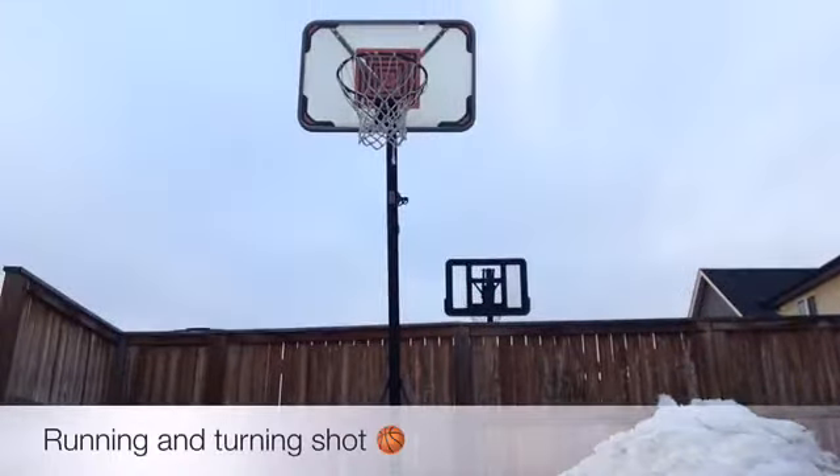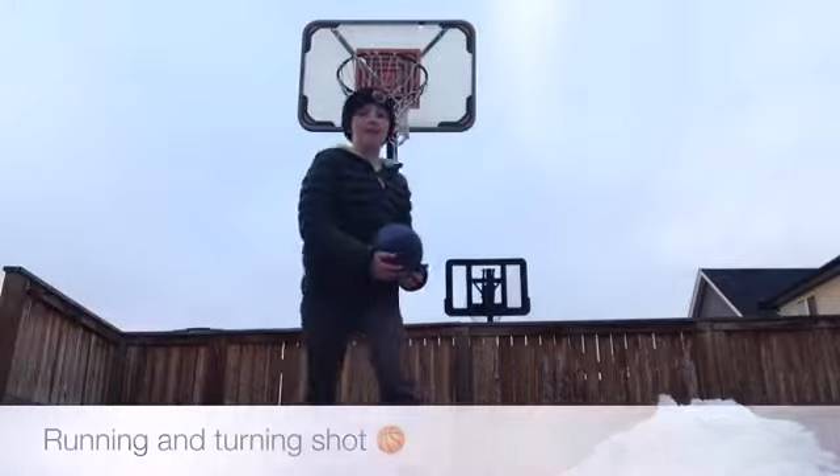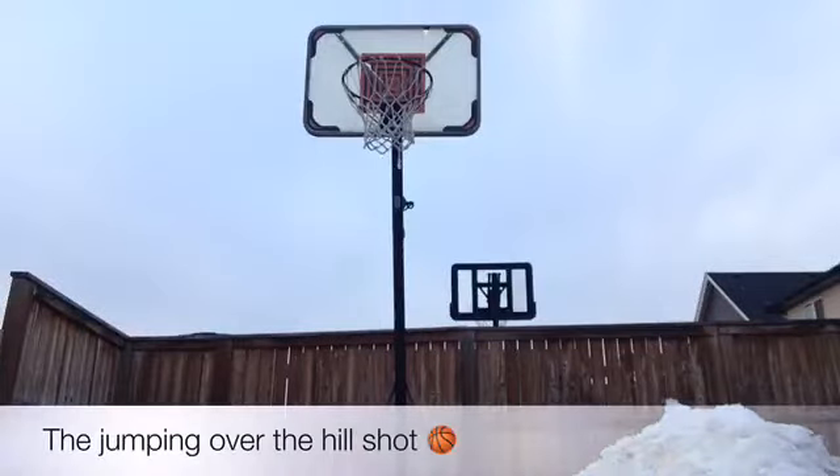Hey guys, this is the running and turning shot. This is the jumping-over-the-hill shot.